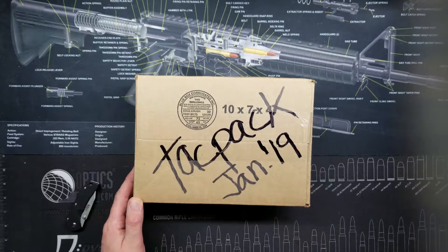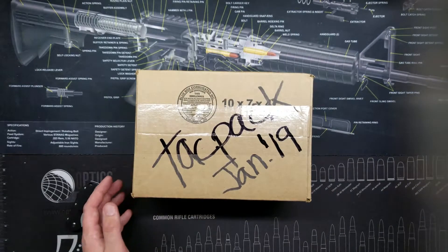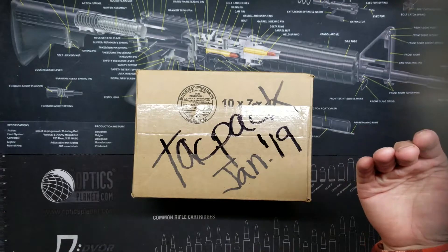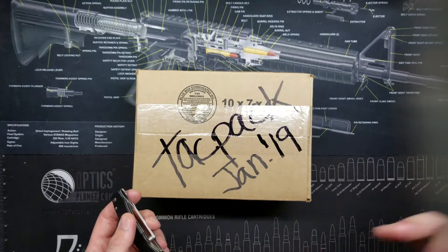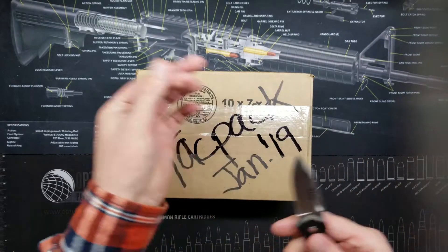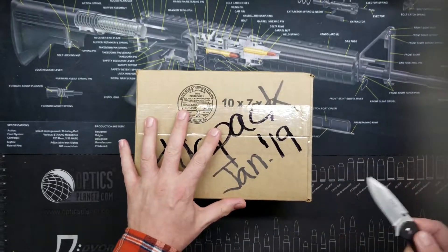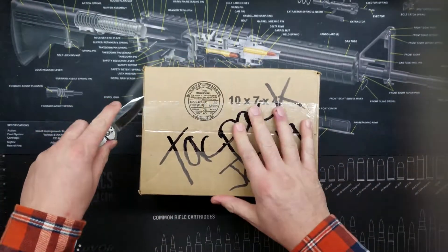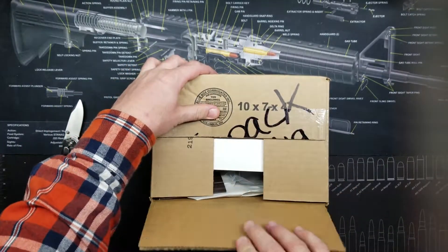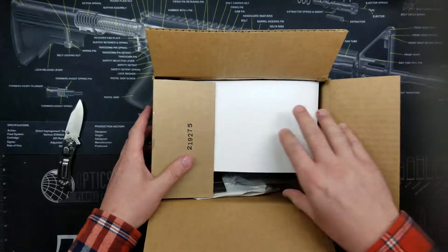Hey, how's it going everybody? I'm the AR Guy and I have a tabletop unboxing of January 2019's TAG pack. They said it was going to have AR parts for the next three months — January, February, and March. I actually used to pause and read the card before I received TAG packs myself, so that's a little fact about me.